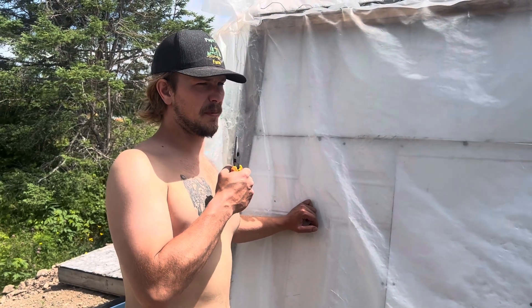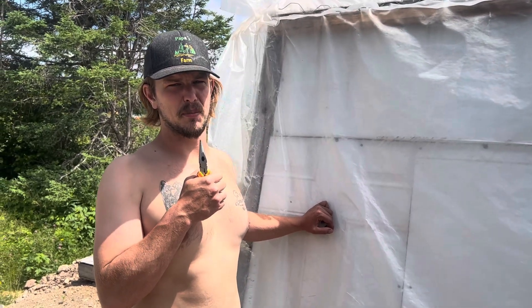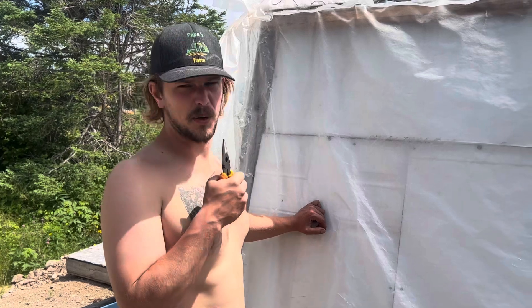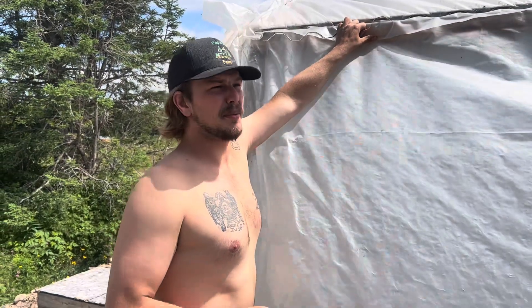We're live at five in Burberry Pond. I'm Mackenzie Warford and we're about to take off our plastic to put a metal roof on. Here we go. It's windier than I'd like it to be, but we're going to do it anyway.